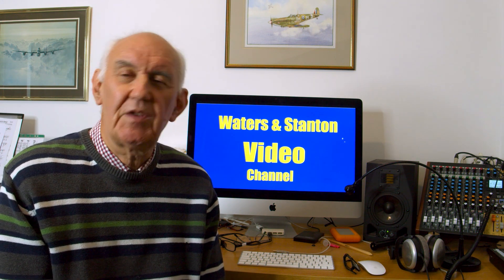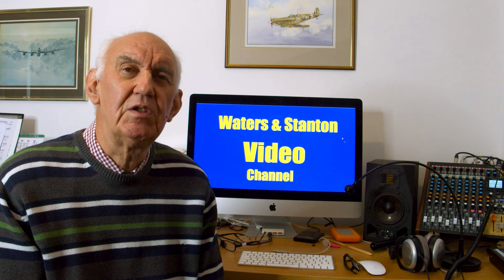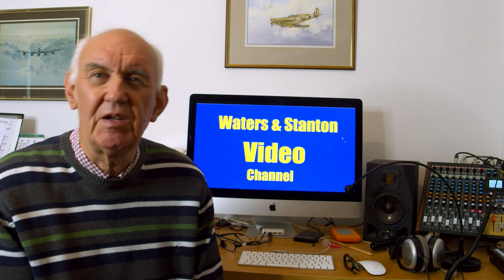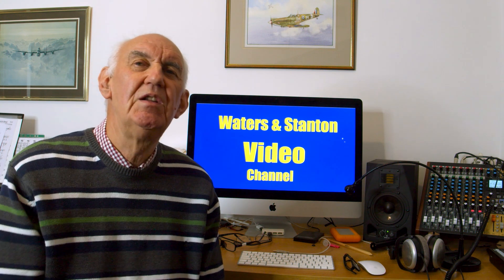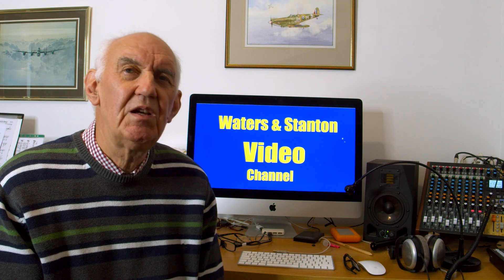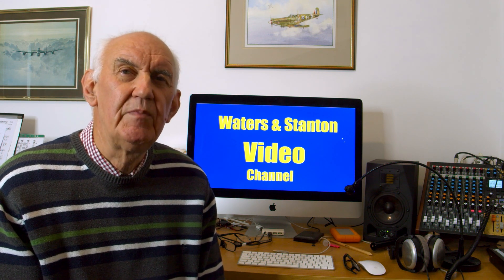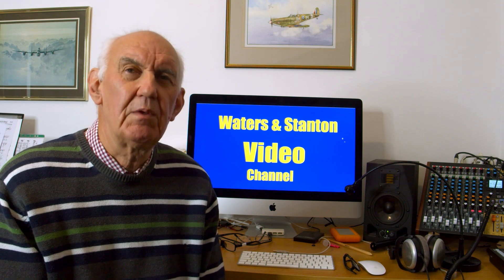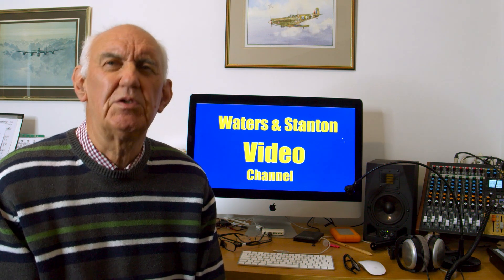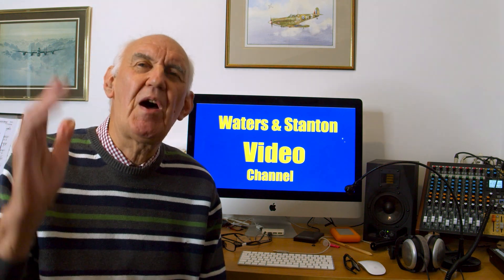Anyway, thank you for your support on this channel and for watching this video. I look forward to meeting you in the next video. In the meantime, enjoy your ham radio — don't forget, down at Portsmouth we've got some excellent bargains and stock almost all ham radio equipment, so look on our website or pick up the phone. Enjoy ham radio — see you in the next video, bye!